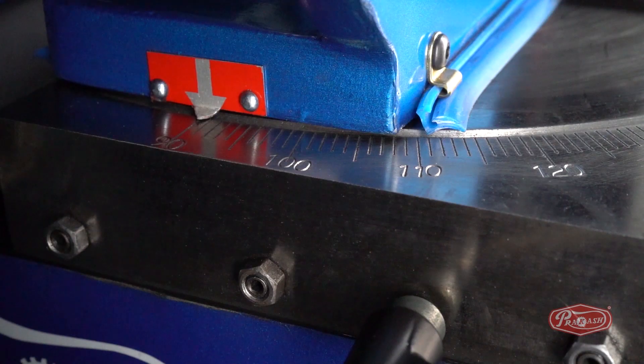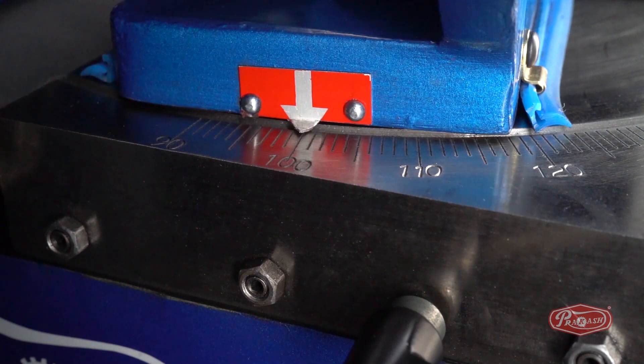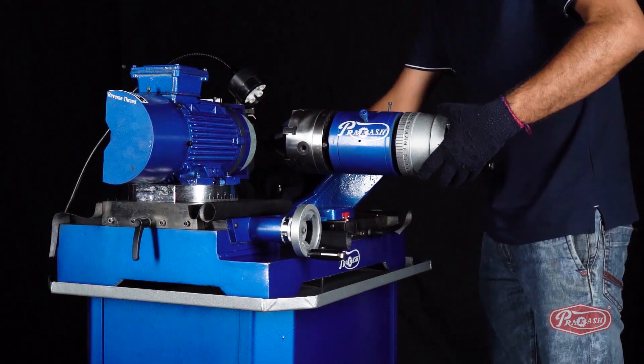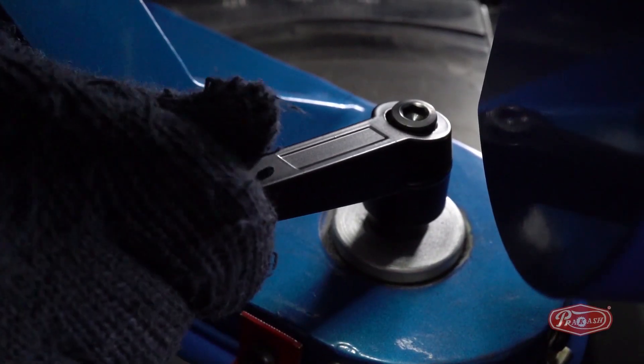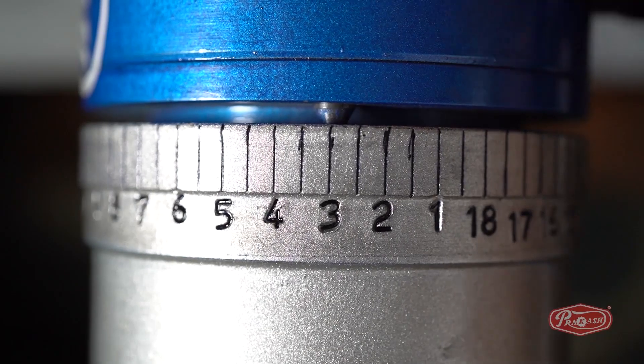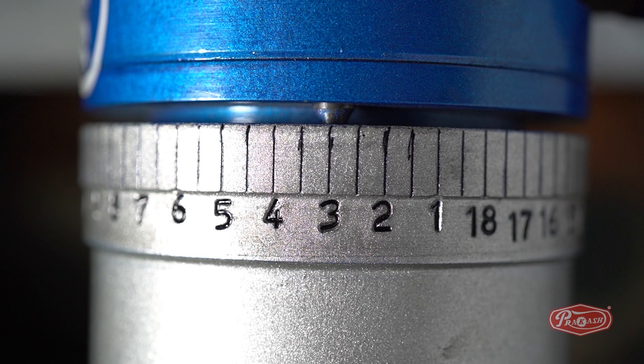Then, unlock degree B and lock it to 103 degrees, which equals 118 degrees of drill bit resharpening. Now, remove the spindle dial wheel pin from number 9 and set it on number 3.